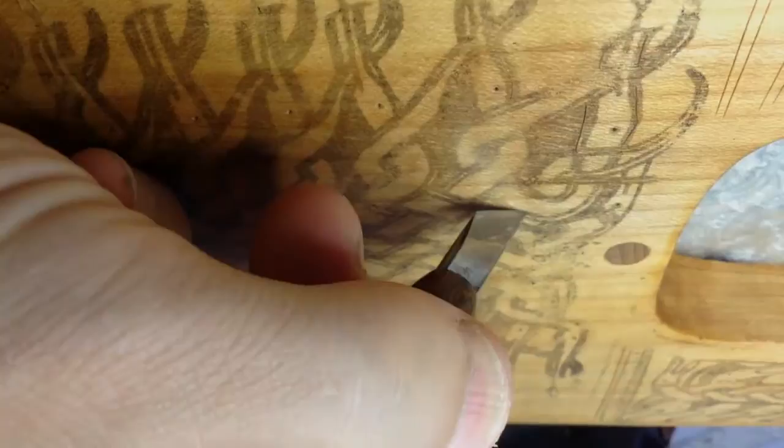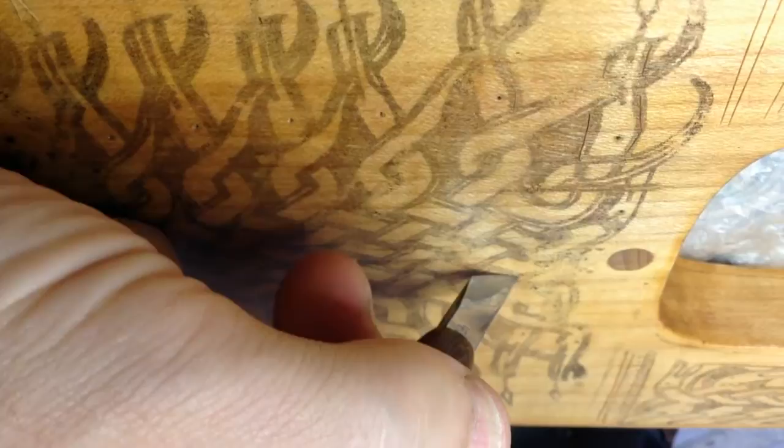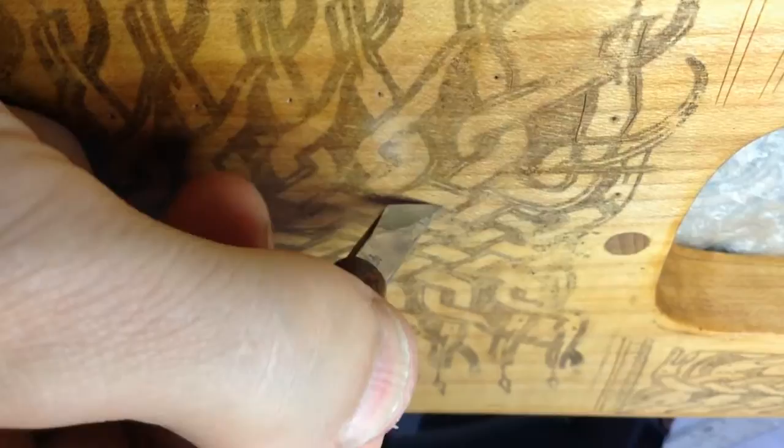Originally coal tar and animal fat was used in this decoration method. On this particular lyre, I'm going to be using the modern Scandinavian method, which is using charcoal and walnut oil.